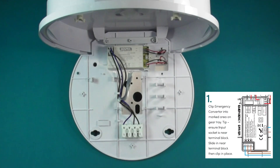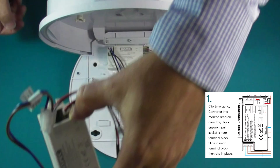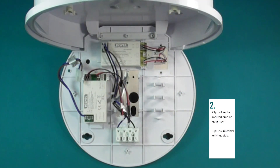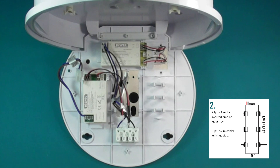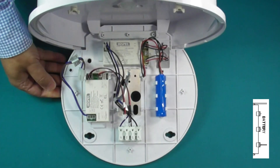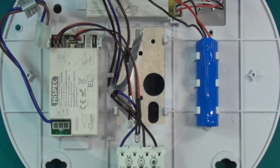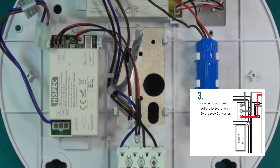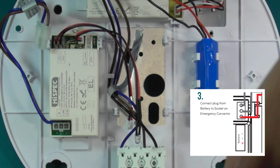Slide the emergency pack in place near the terminal block and push down on the opposing corners. Push the battery into the marked area, ensuring the cable is on the same side as the hinge. Connect the plug from the battery to the socket on the emergency converter.